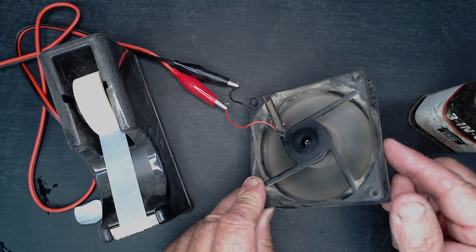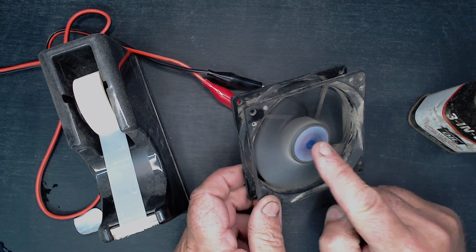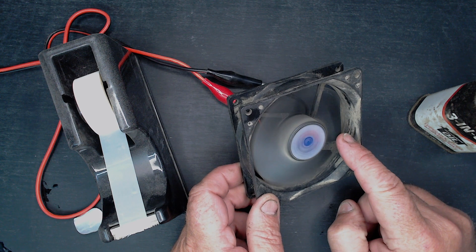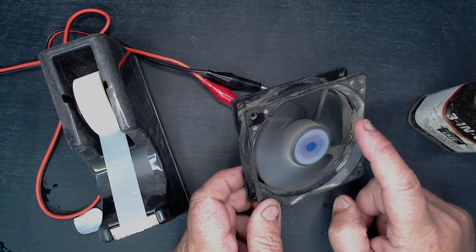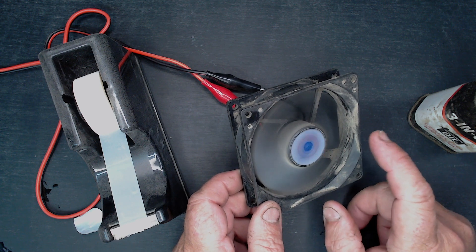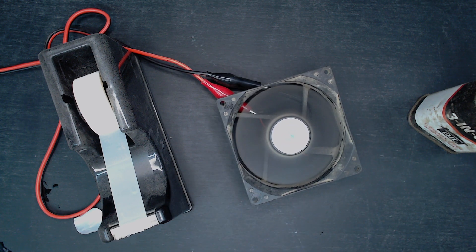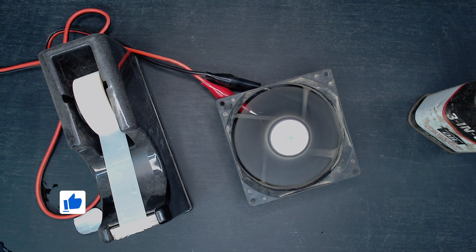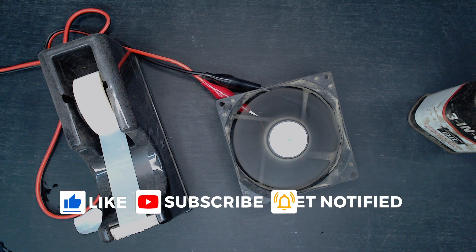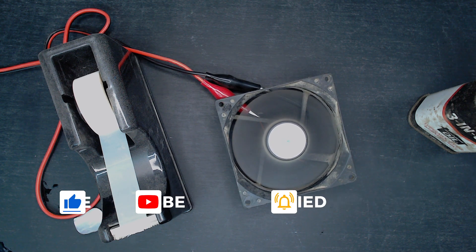Anyway, that's how you can fix your computer fan. Please hit the like button and maybe subscribe to the channel, because then you'll get a warm fuzzy feeling in your pocket every time I upload another video — especially if you do the old bell icon. Toodaloo!